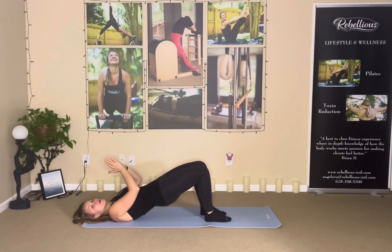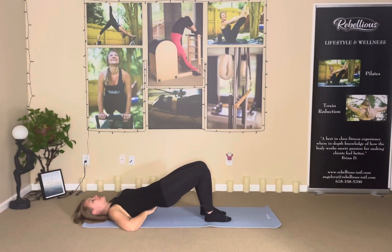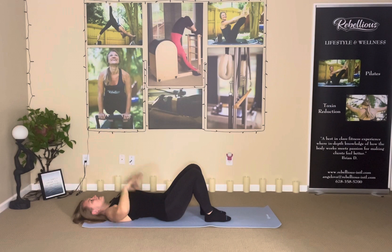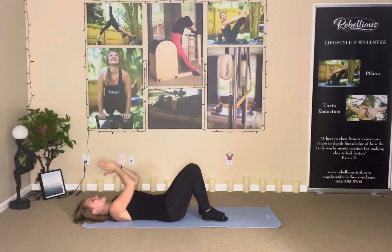So what I do not want is this — this is going to shorten the back and actually cause problems in the back, if not today then over time. Then as I come down, I'm not going to come this way. You guys see the big arch? That is stressing the back again.